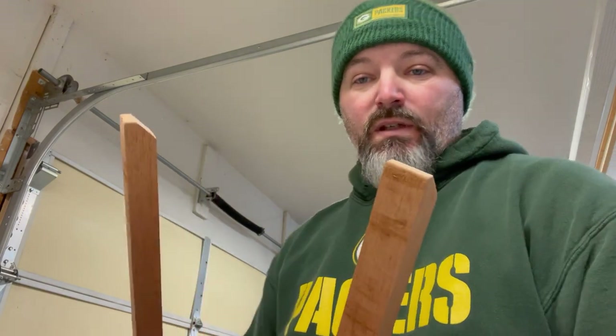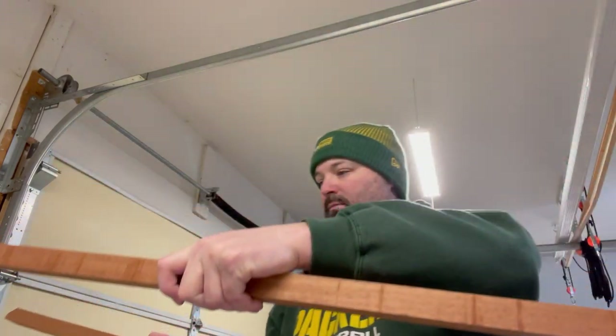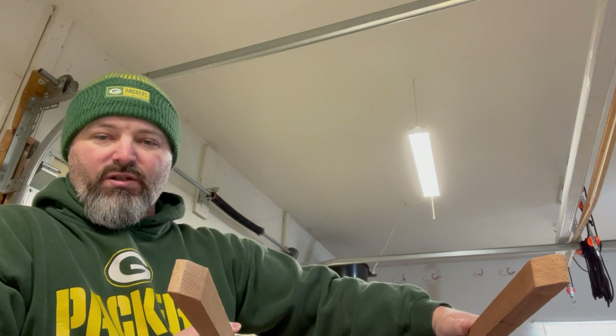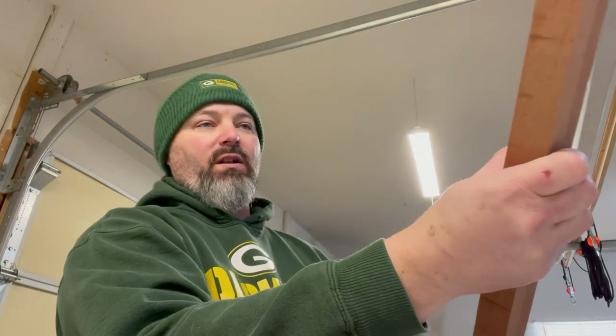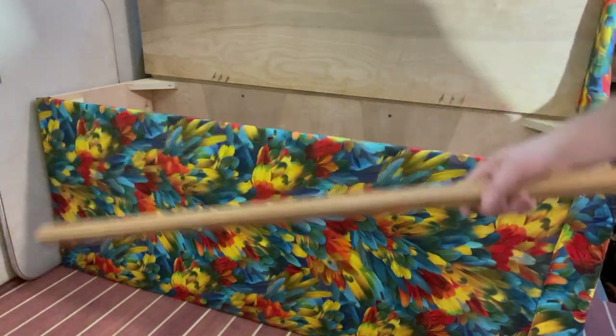There we have it — two pieces of African mahogany. It's kind of cool to use leftover pieces from another wood boat project and incorporate them into the current boat project. These are going to mount like this on either bench, and then the tabletop will set down on these to make a bed. Just a little bit of wood cleanup to do and we'll take them up to the boat and get them mounted.